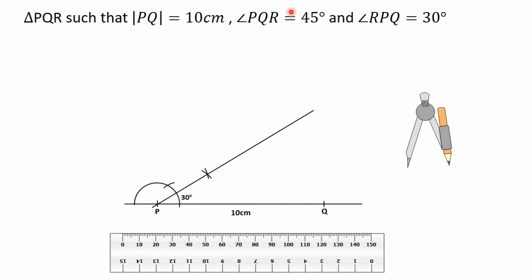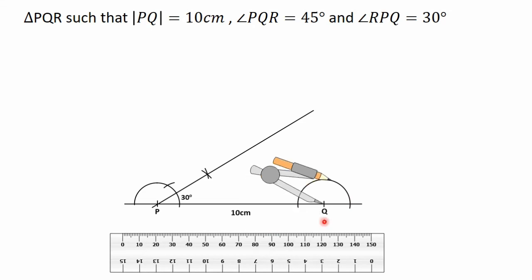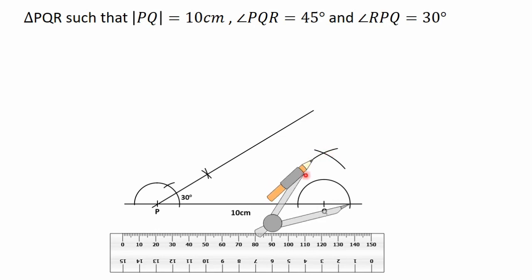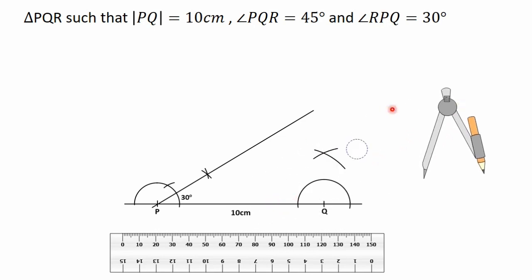Now let's construct the 45 degrees angle at point K. Put the needle of the compass on point K, adjust it, then turn it and draw a semicircle on the line PK. Move the needle of the compass to the intersection point and construct an arc. With the same radius move the needle to the next point, turn it and construct another arc to intersect the first. Joining the point of intersection of the two arcs to point K gives us the 90 degrees angle.